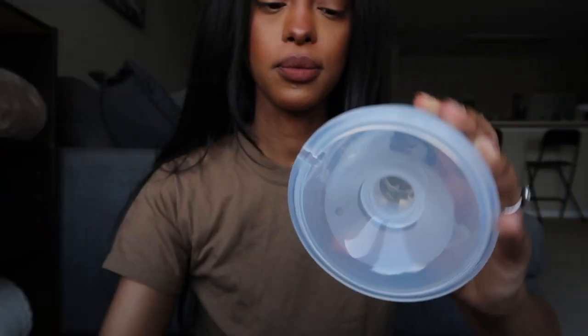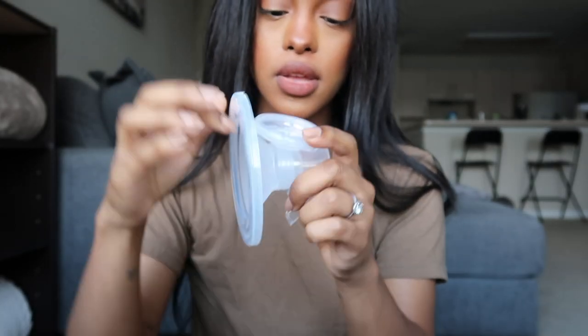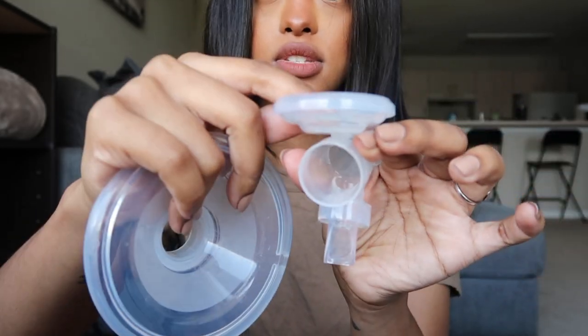I'm going to go ahead and dismantle one of them so you guys can see exactly how it works and how you put everything together. You can literally just pull off the control panel, and then this silicone cup here you can just peel off. You've got a little ring you can clean, a little spout you can also pull off, and you do get a replacement one as well and two little rings. You can pull this out — this comes off, this comes off — super convenient, super easy to use. You go ahead and click that power button at the top.